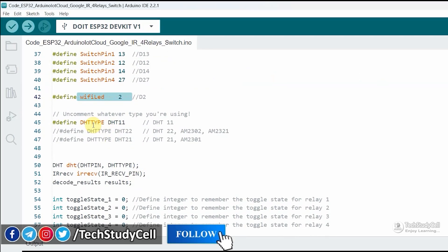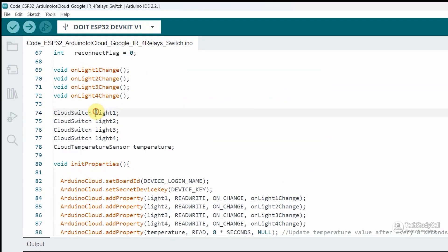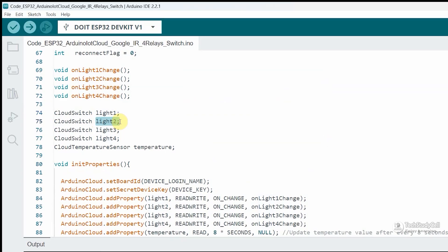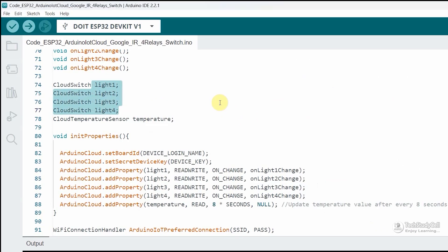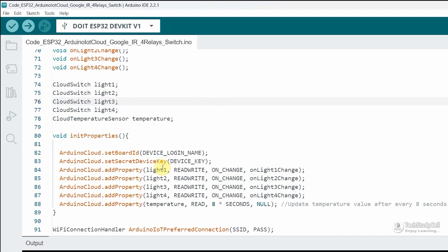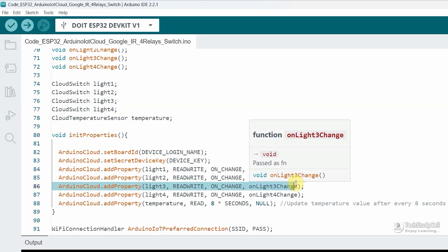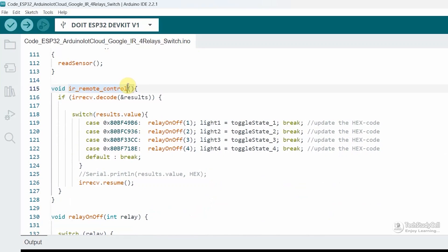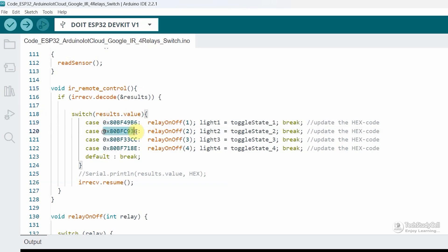Then the DHT11 sensor type. Scrolling down, you can see the device names: light1, light2, light3, and so on. If you want to change the name, you have to update it accordingly, both for the device name and the related callback function. These are the callback functions for the devices we have added. If you want to control the relay using an IR remote, you have to change the hex codes according to the IR remote you are going to use — here I need four hex codes for four relays. If you are not using any IR remote, keep it as it is.